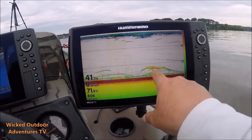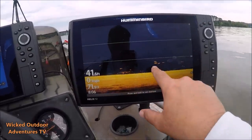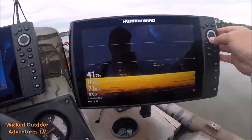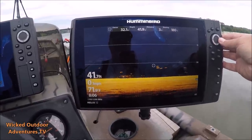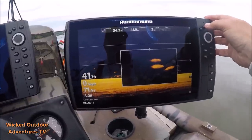A lot of good activity right here — these are all probably stripers. We're going to go to the down imaging to see. You can see them. We're going to zoom in on them right here. Looks like four or five stripers together. There they are.